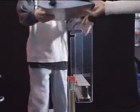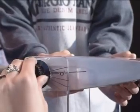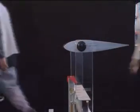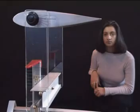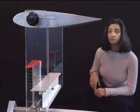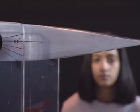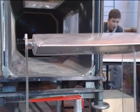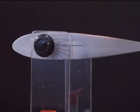This machine demonstrates lift. First, the wing is locked into place. The weight of the wing holds it down, but it's free to move upwards if it creates lift. Nothing happens — the forces above and below this wing shape must be balanced.